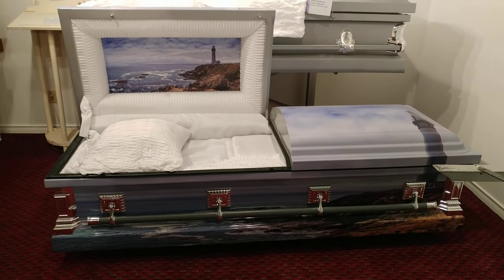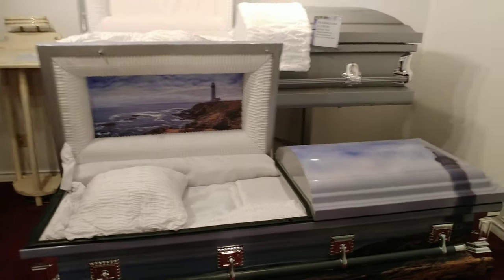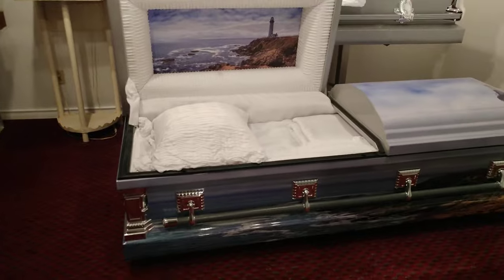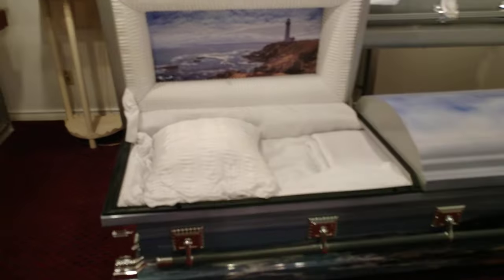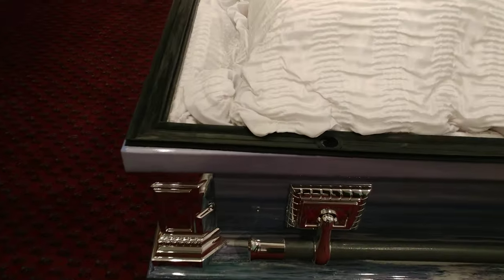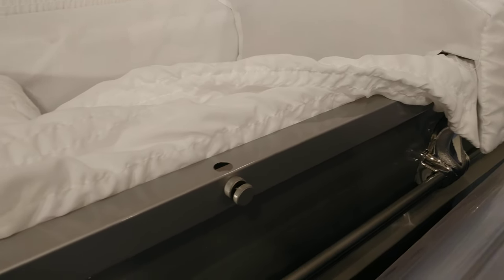Hello everyone, and in the words of Charlotte the spider, salutations! Isn't this lighthouse casket beautiful? However, today's video is not intended to showcase this casket — I'm only using this one to talk about sealer caskets. The lighthouse casket is a sealer casket, and what gives it away is this thin rubber trim that runs along the inner margin of the casket.